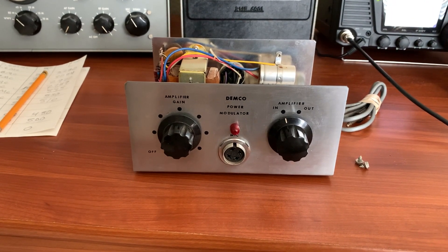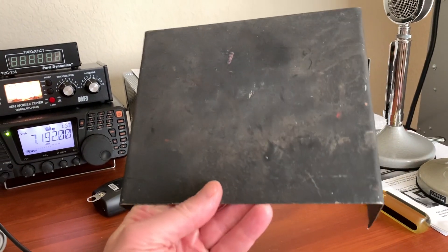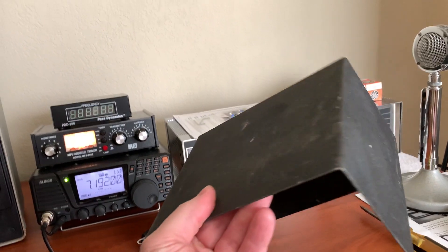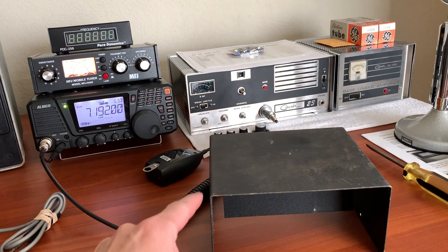Some Windex and maybe a light coat of car wax over the front and it should look like a brand new one. The back will be the same. Now the lid needs to be repainted, but that's fine — some black wrinkle-finish paint will restore that like new. That's a piece of cake.